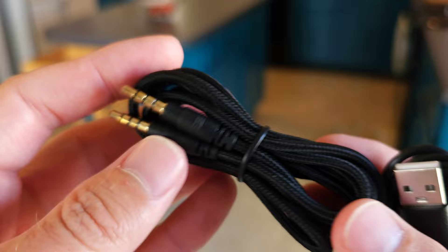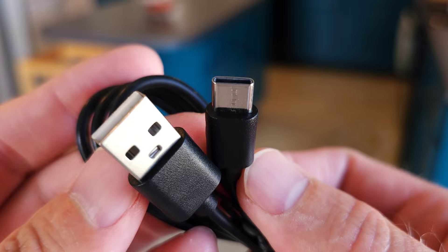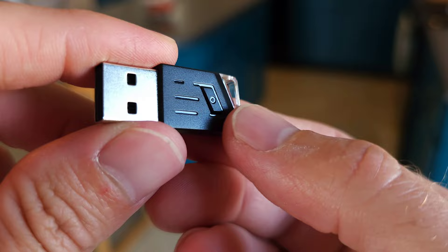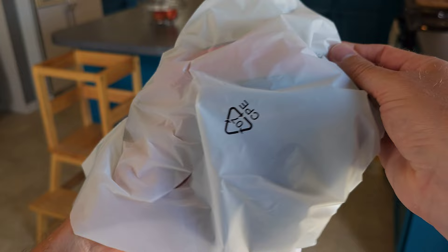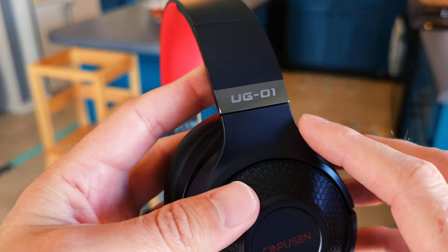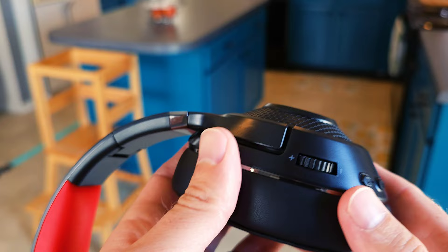Let's look at the bag of goodies inside the box. You get a user manual, a braided AUX-to-AUX cable — really nice quality — a USB-C charging cable, and a small dongle you can plug into any of the compatible devices. The dongle has a physical clicky button on it. And then the star of the show: the headset itself. The ear cushions are phenomenal — I love the two-tone red and black design. The model name UG-01 is printed right on the cup.